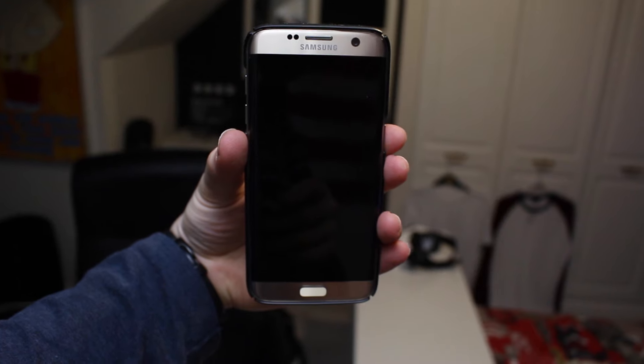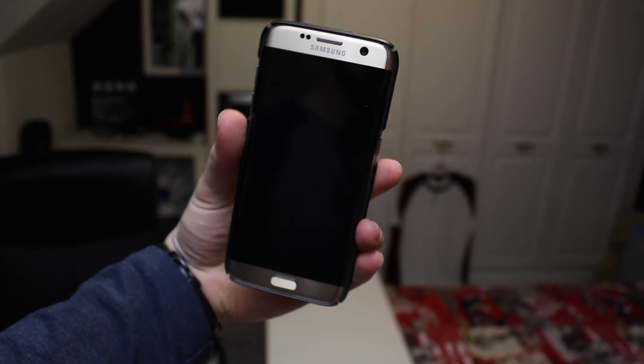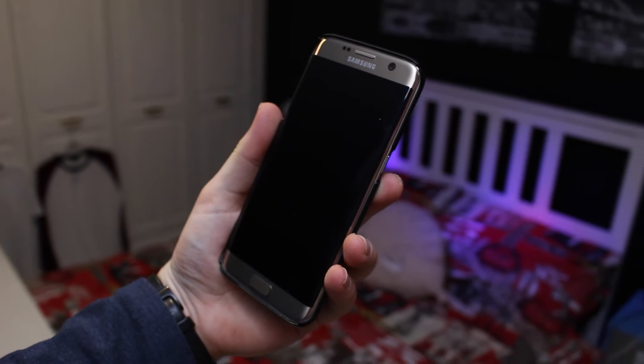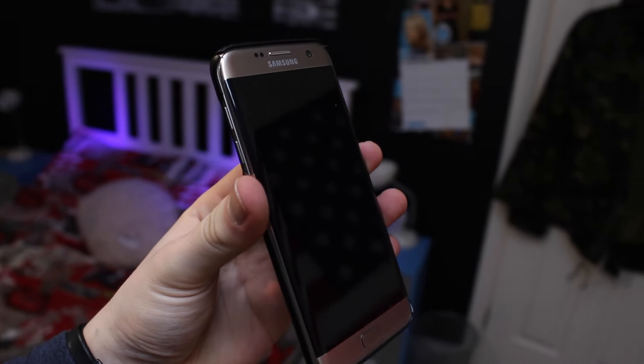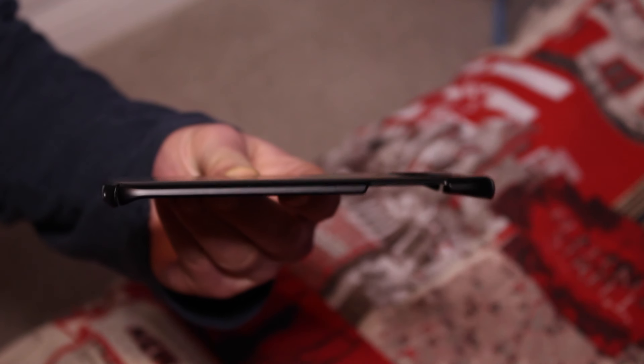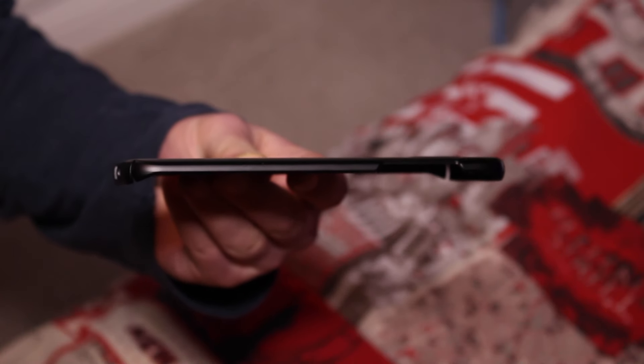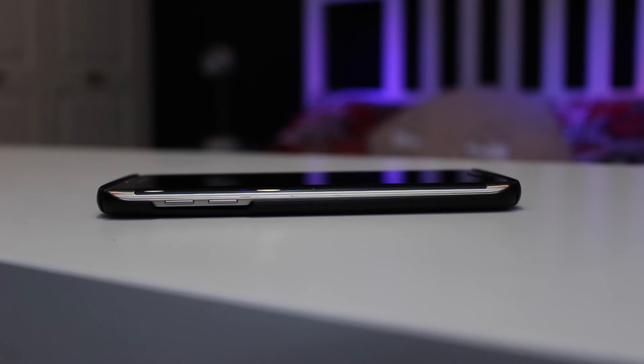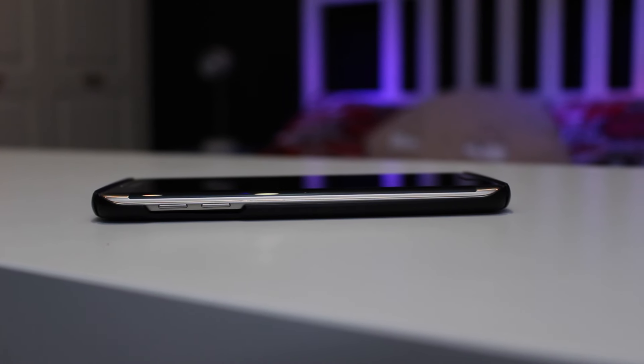First off, this case is really minimal and it has a very thin profile at only 9.9mm thick or 0.39 inches thick. It only really grips at the top and the bottom of the case in order to hold on to the phone, considering the sides are so thin there's really not a lot of room to grip the phone, so the case barely covers the sides.